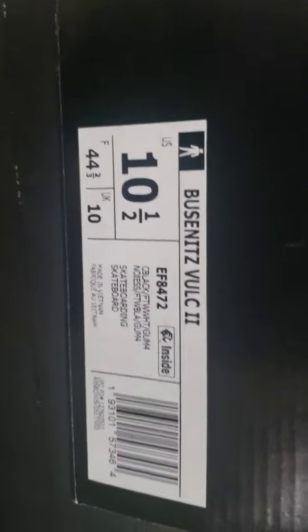These ones are labeled for skateboarding. Thanks for watching my right-quick shoe review — peace peace.